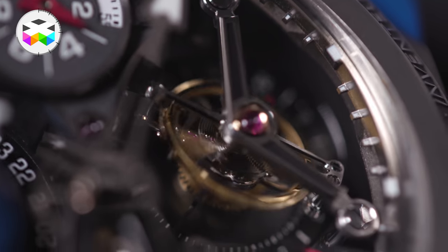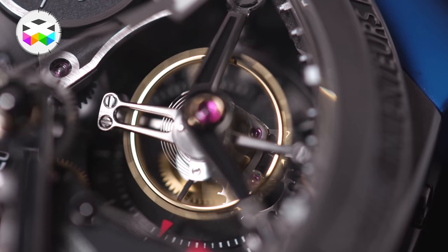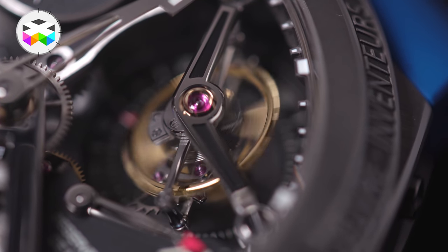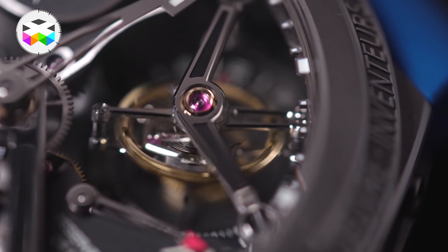Regarding the tourbillon: on the original GMT it was found at 5 o'clock, but now this 25-degree inclined tourbillon, rotating on itself in 24 seconds, is found on the opposite side of the globe and no longer next to it. The V-shaped bridge which holds it presents the same two-tone aspect — black and metal, titanium actually.